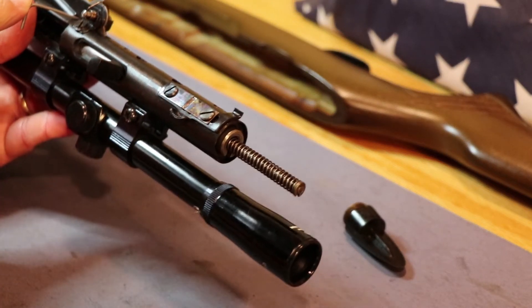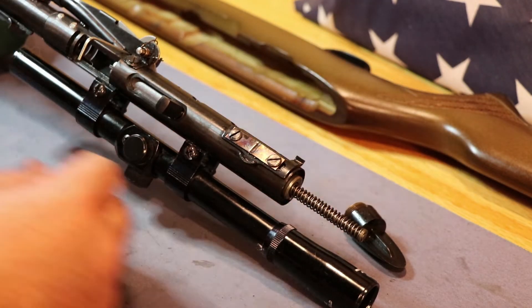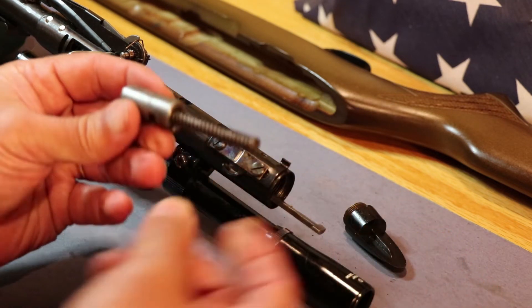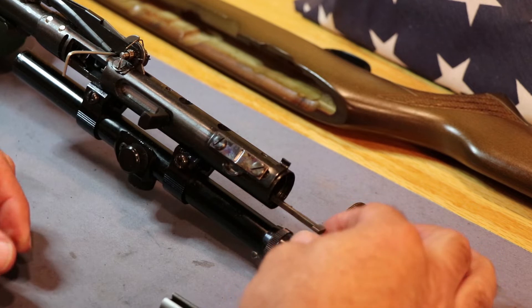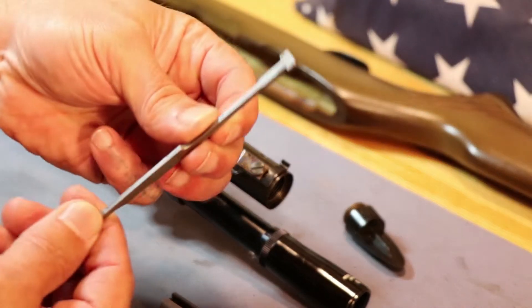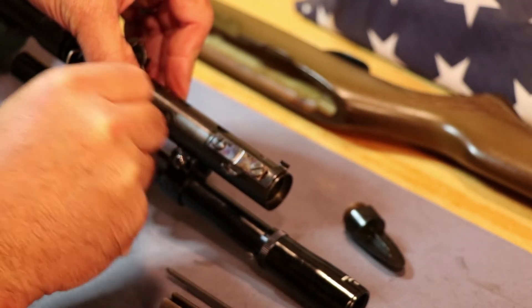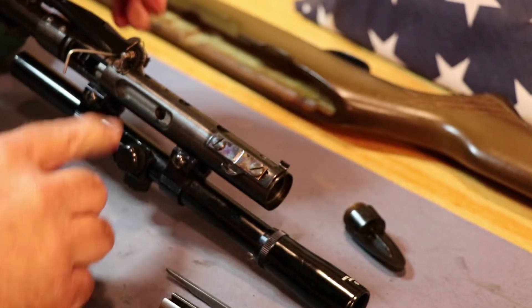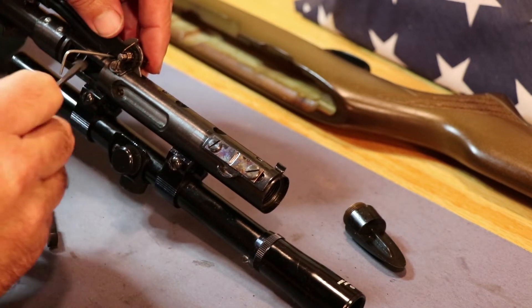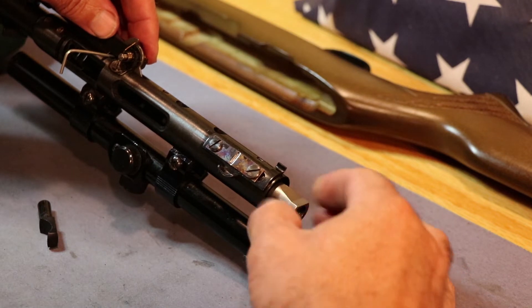That Allen wrench is holding the feed mechanism from pushing down. You should be able to pull the back part of the bolt out — and there it is with the springs in it. Here's your firing pin right here, it's a long machined firing pin. Then you should be able to get the rest of your bolt out. Pull your charging handle out, and then the rest of your bolt should slide right on out. You'll need something to push it back a little bit, then pull it right out of the end.